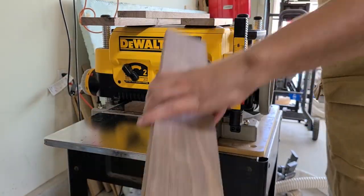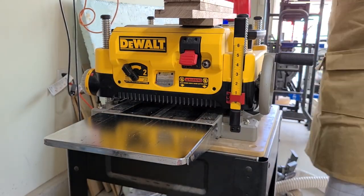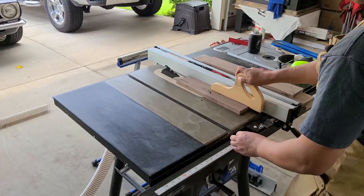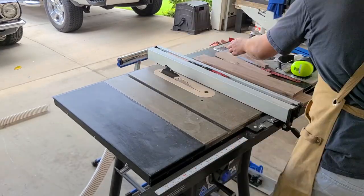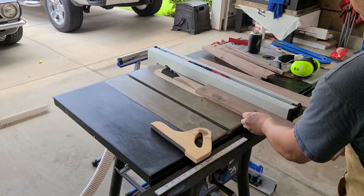Here I'm running all those pieces through my planer with the feed speed set low, barely taking off any material on each pass just so I have no tear out. Next I'm ripping all my pieces down to two and a half inches.